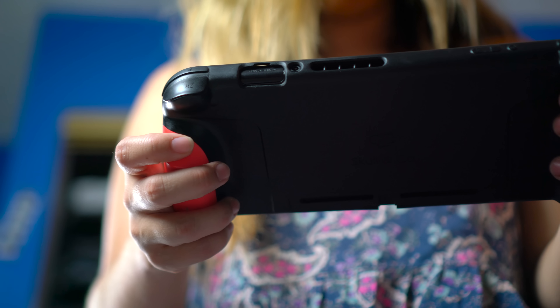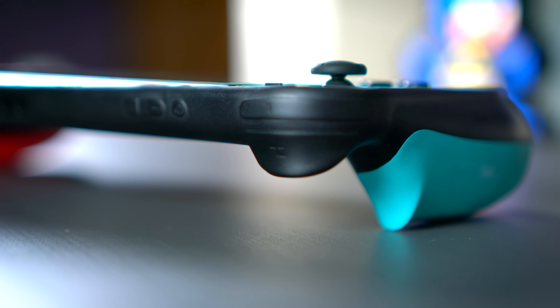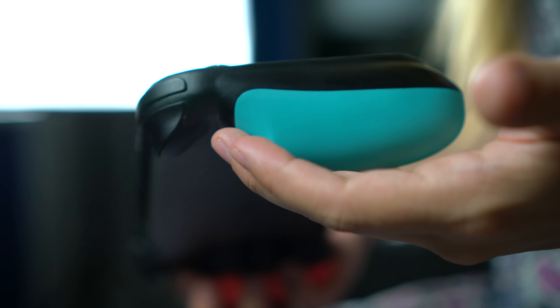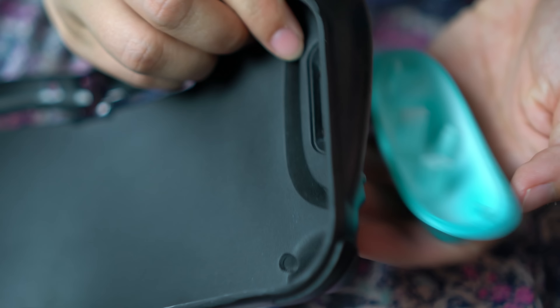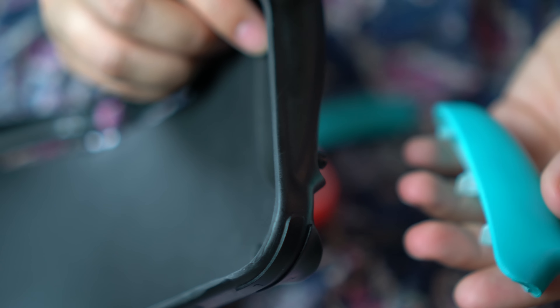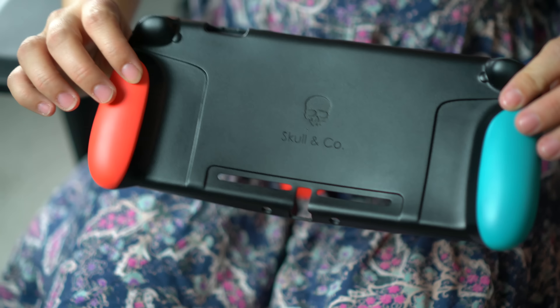But with that being said, this case actually brings playing the Switch in handheld mode to a whole other level. It makes me even more excited to play games like Splatoon 2 and Metroid, because this grip really does enhance the way the Switch feels in handheld mode. It definitely makes holding the Joy-Cons feel a lot more like a traditional Xbox or PlayStation controller. The best part is that the grips are completely interchangeable, so you can swap them out for different sizes and colors to fit your liking.